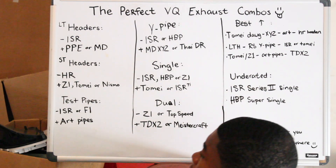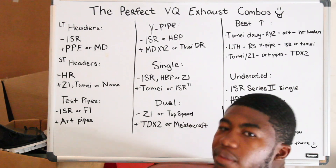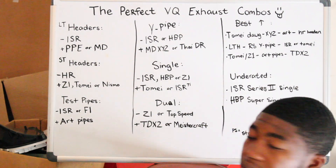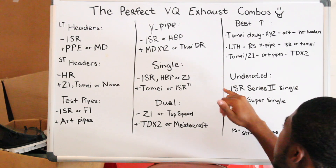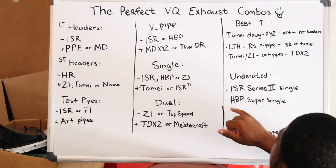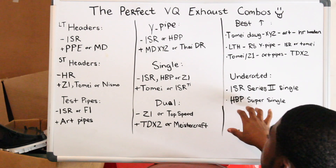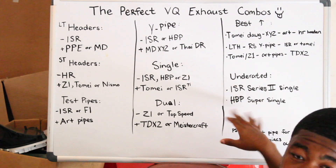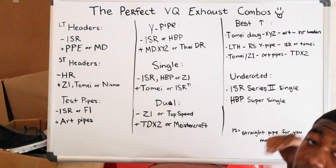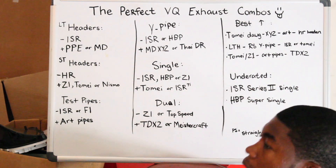If you want to stay away from the Tomei hype train — because everyone wants to get a Tomei, and I don't blame them, it sounds good — ISR Titanium Exhaust is the one that competes right with them. Halls Built for stainless steel — this one's cheaper than Tomei, probably like six to seven hundred dollars. So that would be a good one. So it's cheaper than Tomei. That's what Halls Built is.